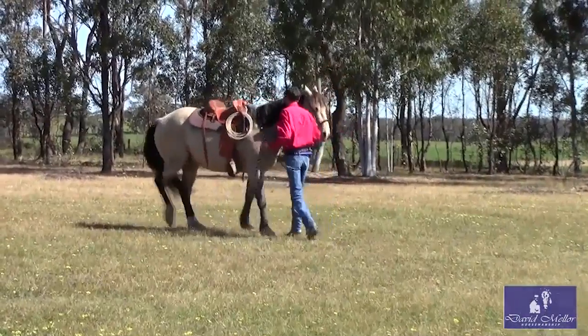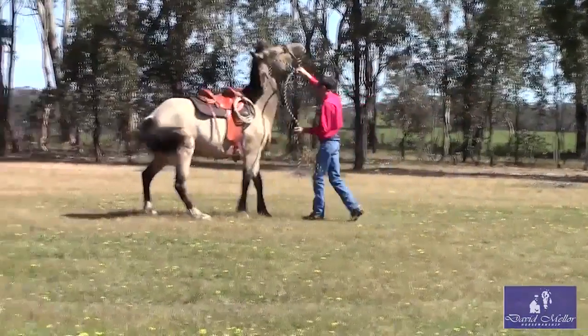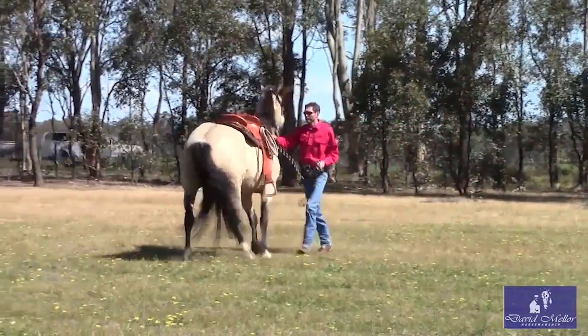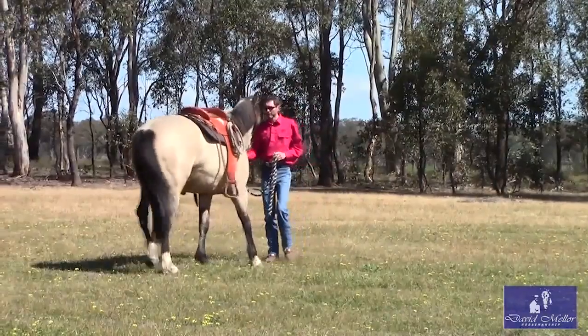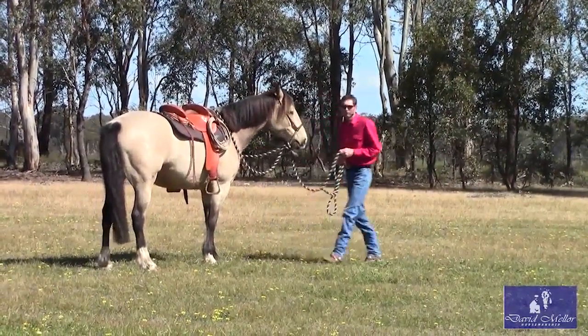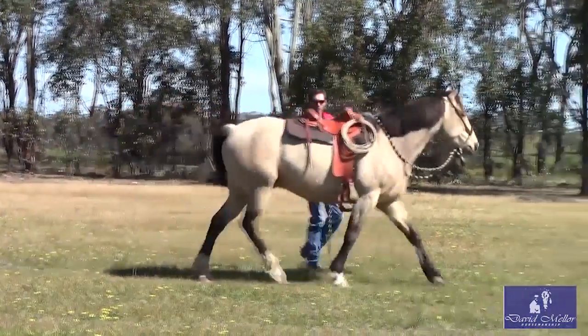You see how he keeps wanting to go forward, particularly when I put some effort and say, hey, come on, move those feet. He throws his head and he's looking to push through my hand. So instead of releasing on that, I just keep doing what I'm doing. I just keep asking him to move.